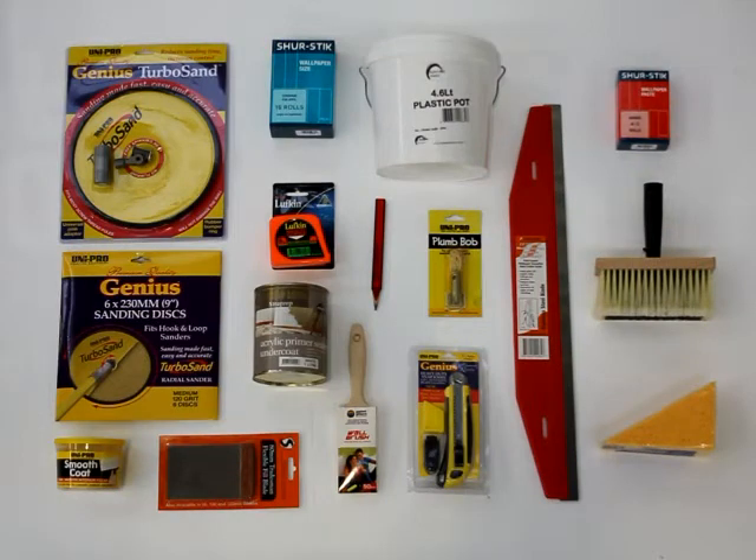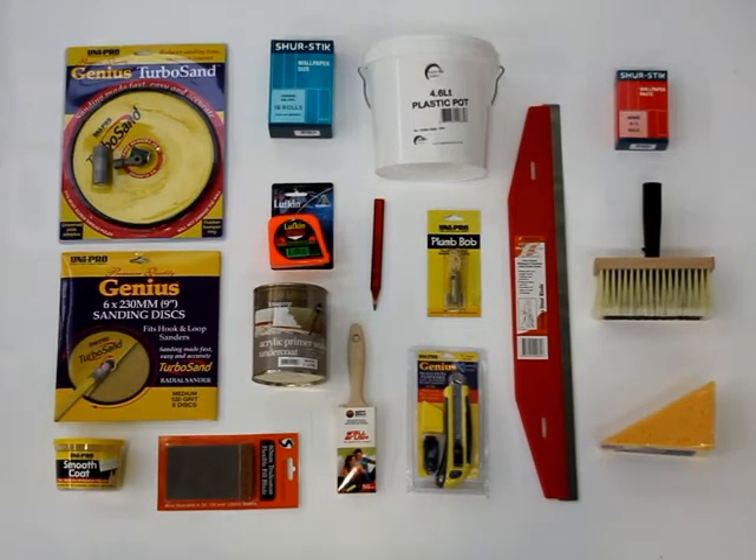For our wall papering project we are using these products: sanding discs, filler and filling blade, primer and brush, wallpaper size, bucket, tape measure, pencil, plumb bob, stainless steel guide, Stanley knife, wallpaper paste, wallpaper brush and sponge.